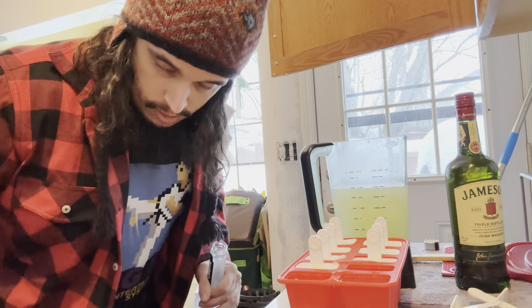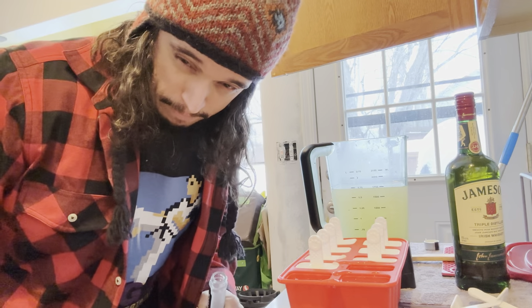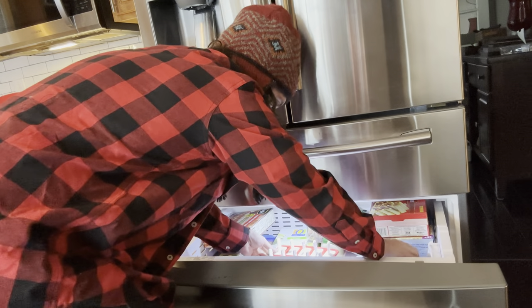Then we'll put them in the freezer, and we'll find them later. Just put them in the old freezer for safe keeping. Oh, ice cream salad.